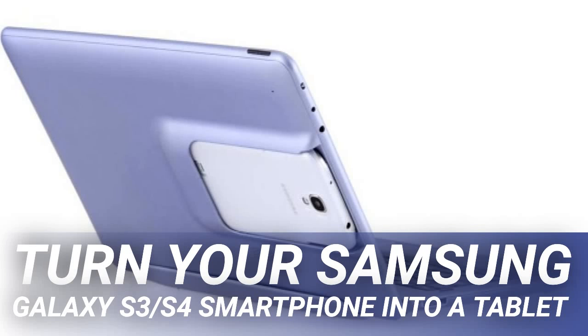Turn your Samsung Galaxy S3 or S4 smartphone into a tablet. Do you own a Samsung Galaxy S3 or S4 smartphone and also want or need a tablet but can't afford to purchase one? No problem. If you own a Samsung Galaxy S3 or S4, you can easily turn your smartphone into a tablet with a new piece of technology called Transmaker.